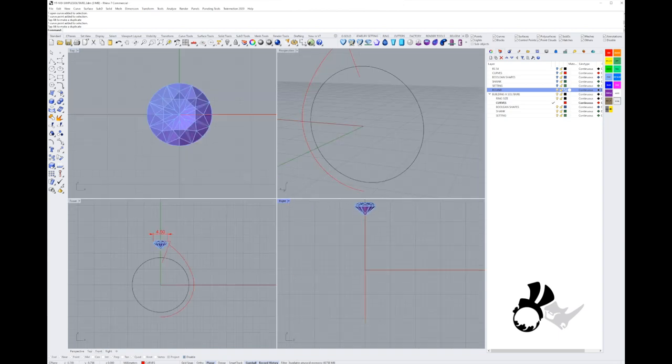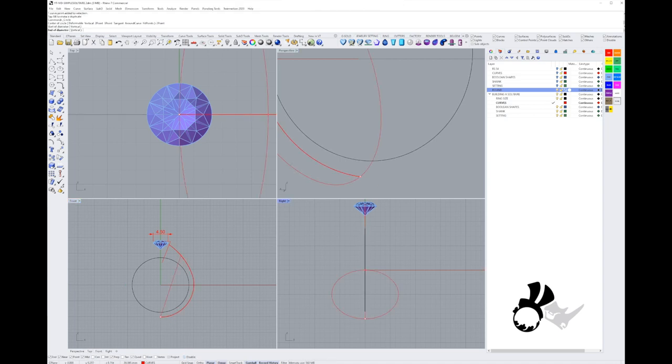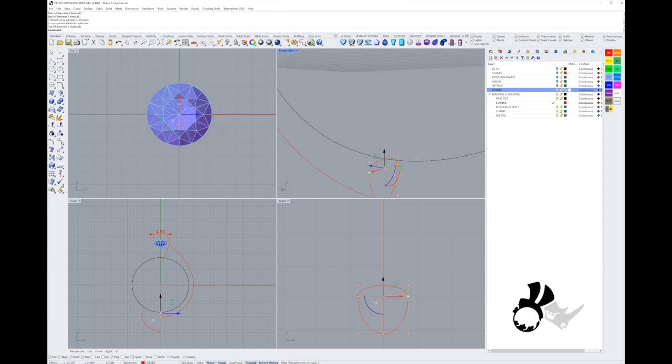With Rhino history on we can always go back and fix things. Now we're going to make the profile curves for our sweeps. Starting at the bottom, I'll create a simple two-point circle and move the points to create a comfort fit on the inside of the ring, and narrow the outside to a bit of a knife edge — it gives an elegant finish on the shank. Then I'll copy that curve up the rail.